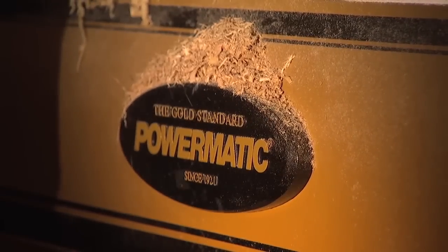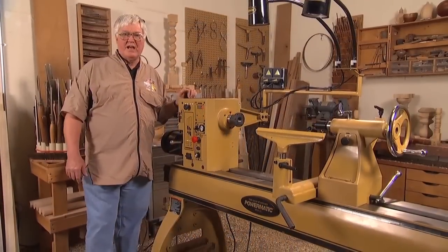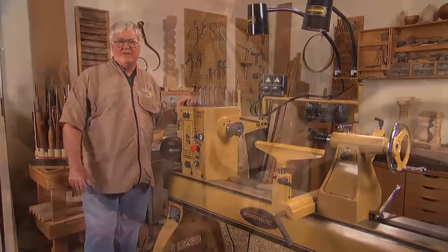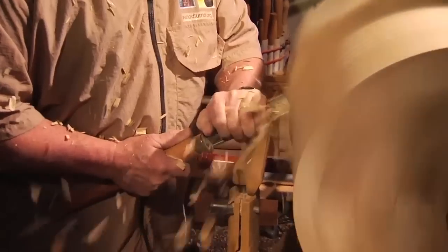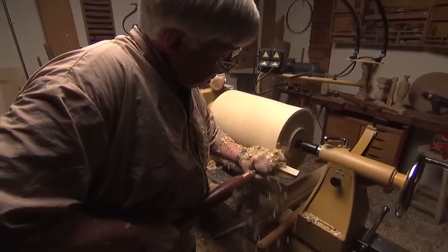I put my trust in Powermatic. Hi, I'm Nick Cook, and I've been turning wood for about 35 years. For the last 15 years, I've been involved with the people at Powermatic on developing lathes. The 3520, the 3520A, and the 3520B have progressed to become very fine machines.